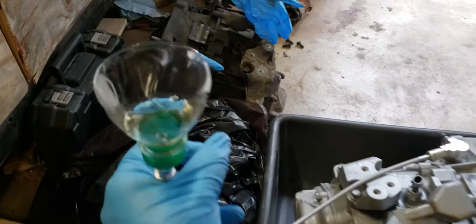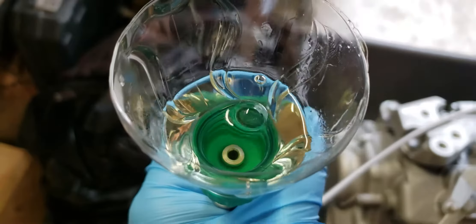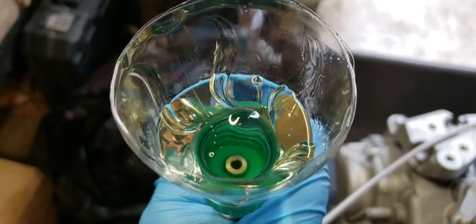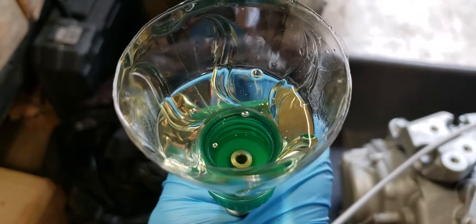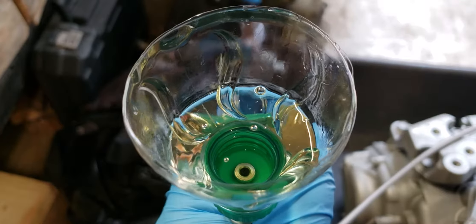Go ahead, push it in slowly, and you see the fluid come up, getting all the air bubbles out. Push it all the way in, and then you release. Sucks that fluid in.